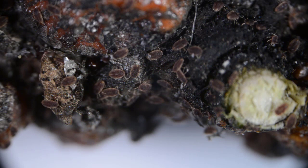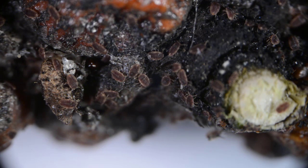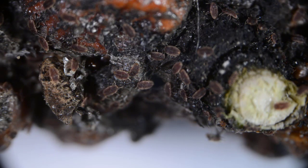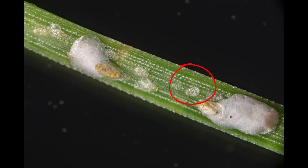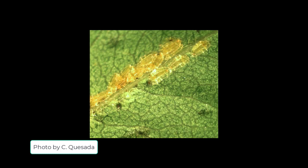The crawling stages of scales and mealybugs can be more easily killed with insecticide than the more mature, less mobile stages. Oil tends to be more effective against armored scales than soft scales because it can penetrate the waxy covering of the settled scales and mealybugs. Here you see a recently settled crawler that is still transparent and able to be killed by oil. Similarly, insecticidal soap tends to work better against recently settled soft scales because it can pass through the liquid honeydew to kill the insect.